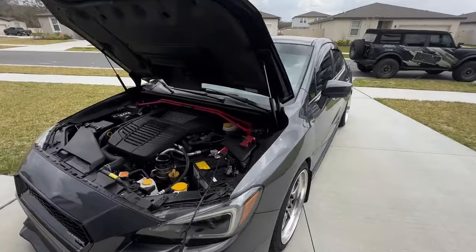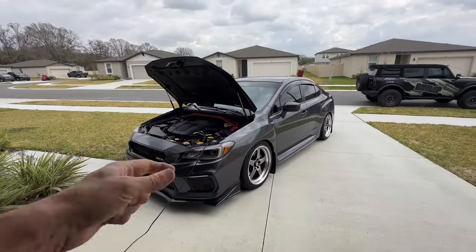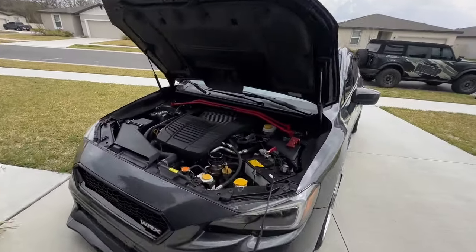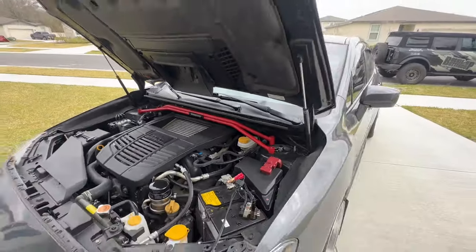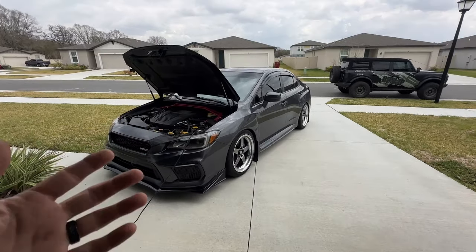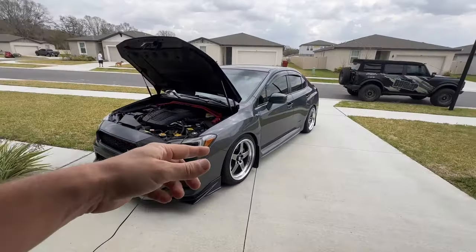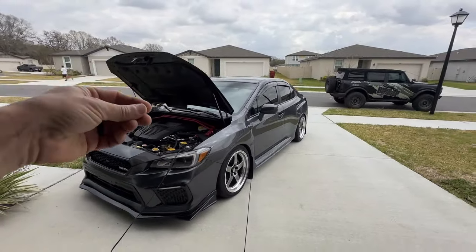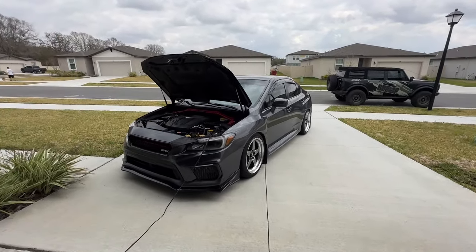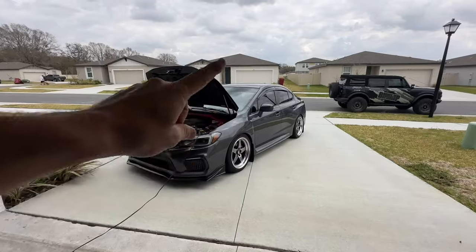First thing to do before flashing any car is hooking up a good battery tender and making sure we have proper voltage. I have a long lead hooked up to the wall, making sure our battery is charging the entire time so we don't have any ECU brick issues while the ECU is flashing. If you don't run a lead, you do run the risk of bricking the ECU, which means you'd have to remove it and send it out to Cobb or get a new one altogether. So we are going to hook up our lead and then connect the Accessport to the car.